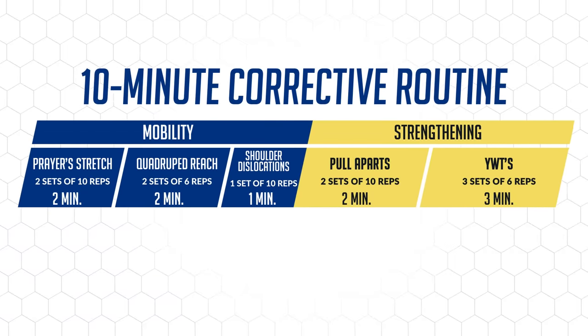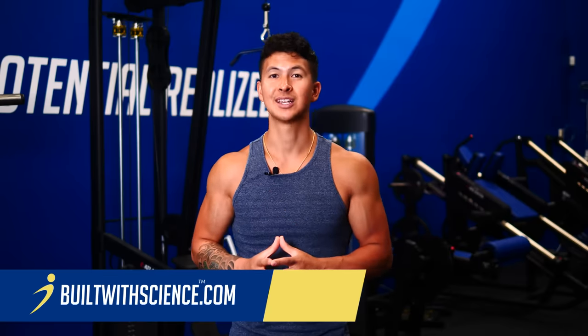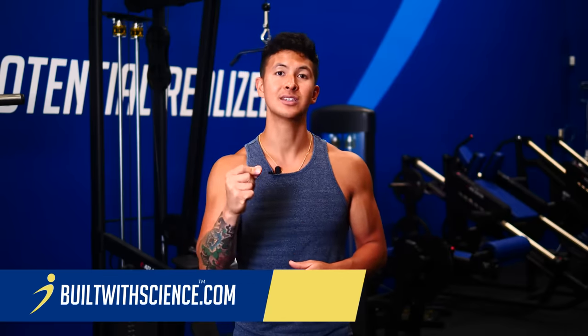Now you've got your corrective routine to straighten your back. If you need help with other muscle imbalances or want to lose fat and build lean muscle, head over to BuiltWithScience.com and take the free quiz to find out which of our programs are best for you. Here's another posture video and a glutes video I've made that will help you further improve any existing muscle imbalances. Thank you so much for watching and I'll see you next time!